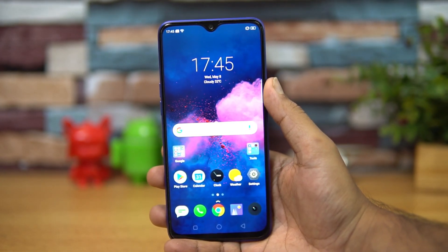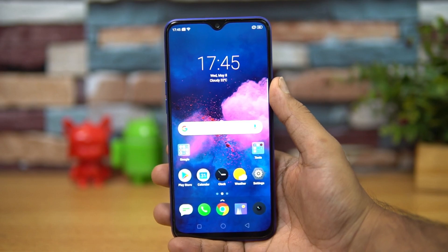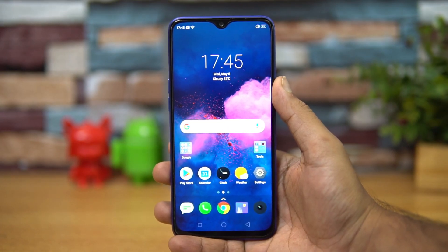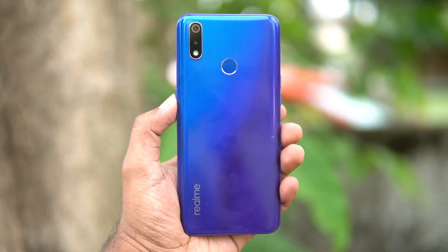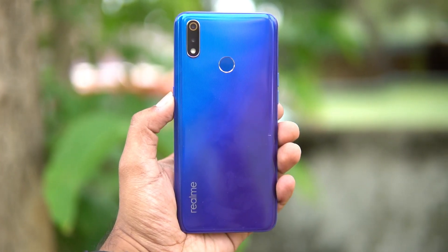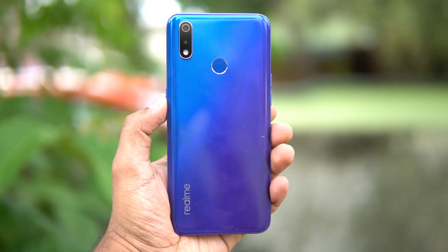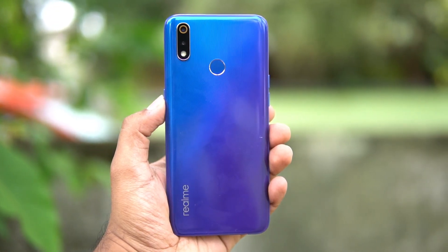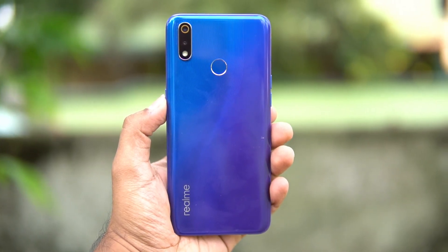Summing up — the Realme 3 Pro is a real pro in almost all aspects: design, build quality, display, performance, ColorOS, camera, and battery life. A few downsides: the plastic build quality could have been better with a glass or metal construction; there is a micro USB charging port instead of USB Type-C, though that's not a major concern; and the camera saturation levels are slightly on the higher side. Otherwise, it's a complete overall package and a real pro in the sub-15k price segment.